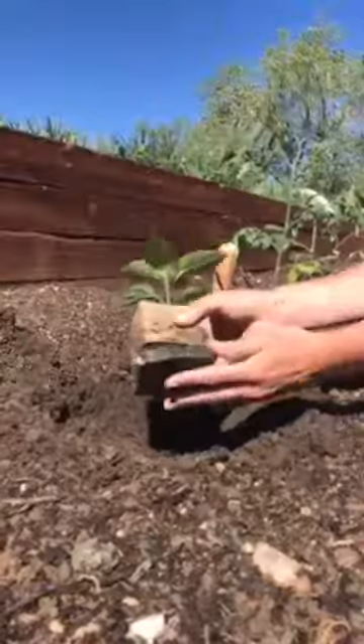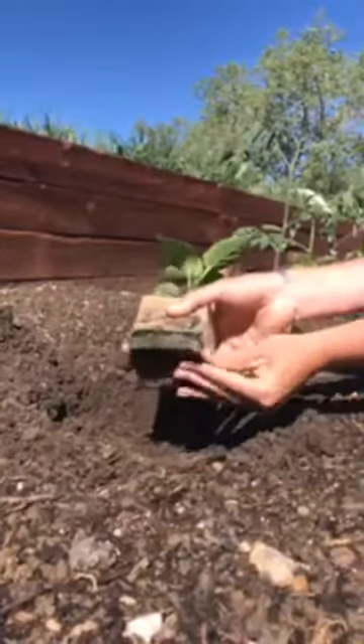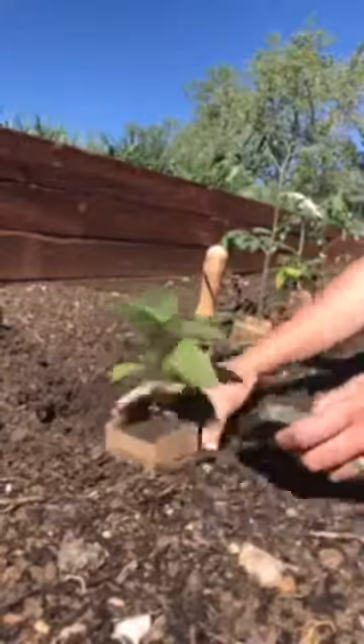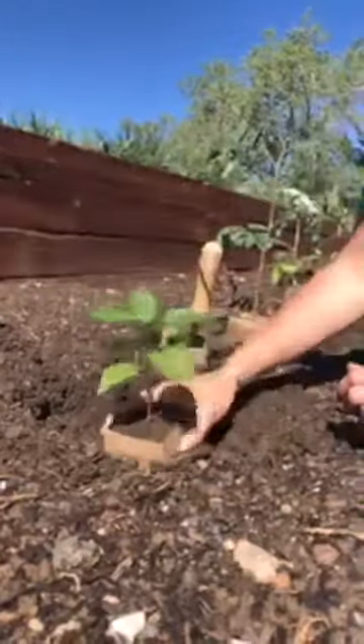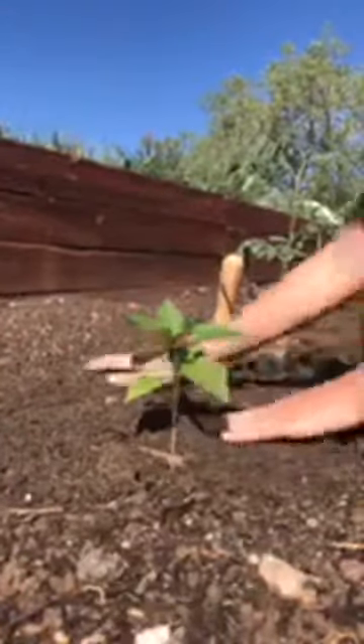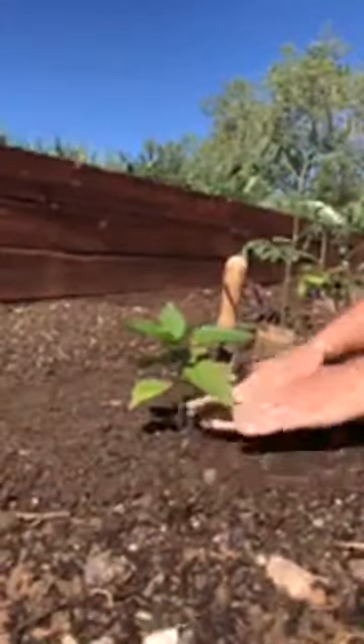So I'm going to take away the bottom here. See those nice roots ready to get into their new home? Place the pot in the middle of the hole and then backfill. If you didn't get to amend your soil, you could add some compost or fertilizer and amendment to the backfill — that'll also work. I'm going to bury the pot completely but not bury the stem any deeper than it already is, and I'm tamping down the soil just to make sure we get good contact. And that guy's done.